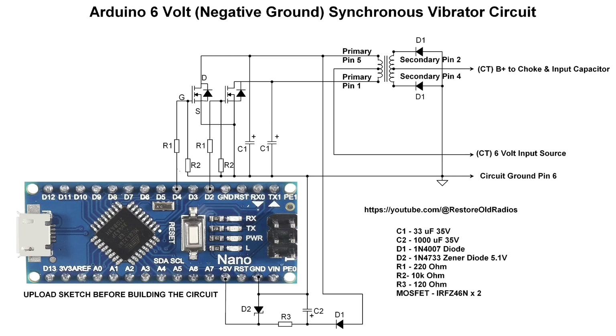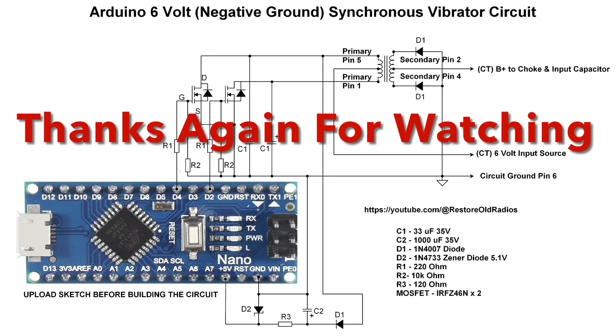The pin numbers, as denoted, were for my synchronous vibrator. Hope you enjoy. You'll find the schematic and the sketch — just check out the video description for a link to both if you're interested in building this. Take care, stay well, and thanks again for watching.